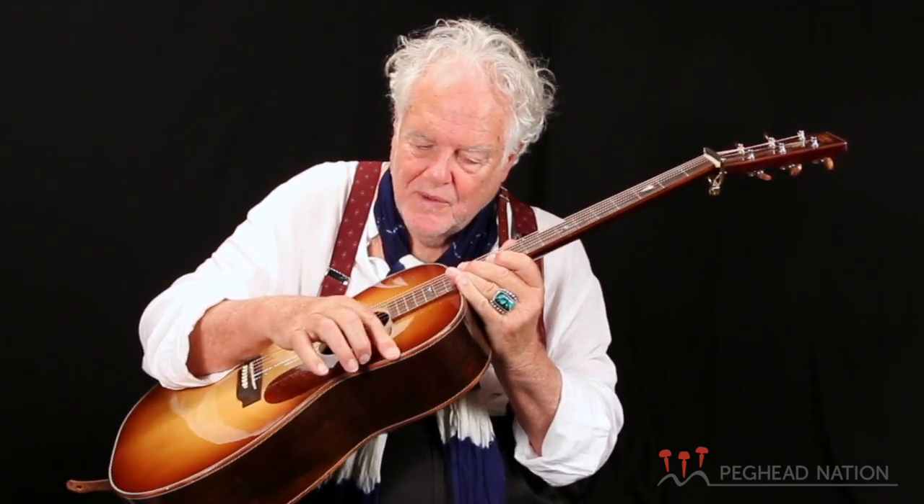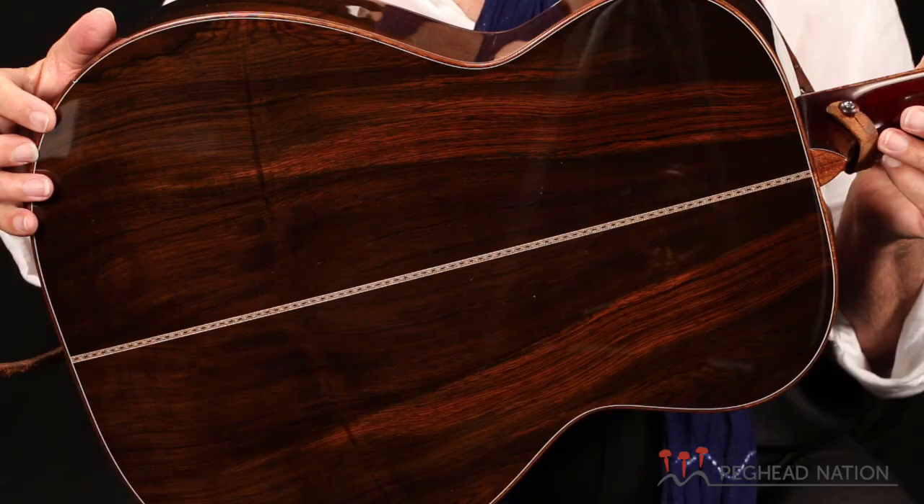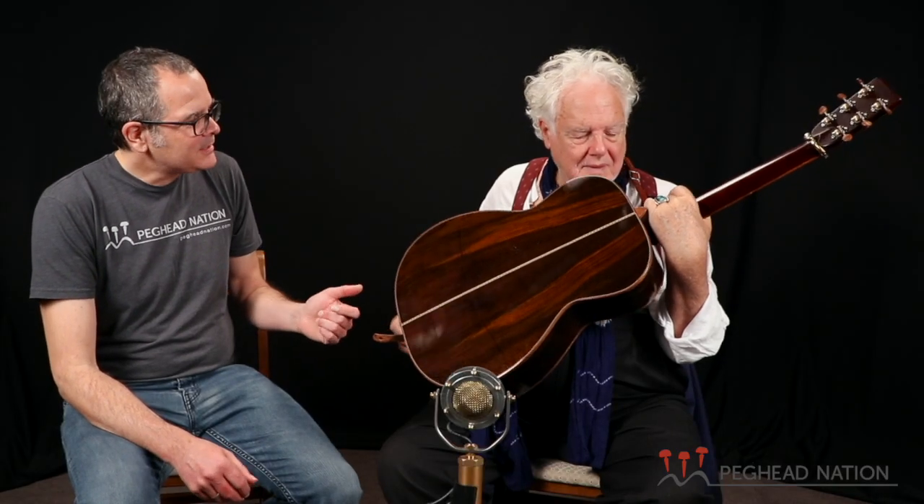The purfling around the outside here is koa wood from Hawaii. That is really beautiful, which looks great with this sort of edge burst, sunburst kind of thing. And it's Brazilian rosewood — gorgeous Brazilian rosewood to boot. It's really amazing looking wood. And a beautiful center strip. One thing I've always liked about Thompson guitars is that the woods really speak for themselves. You don't need a lot of appointments to draw attention to the guitar.